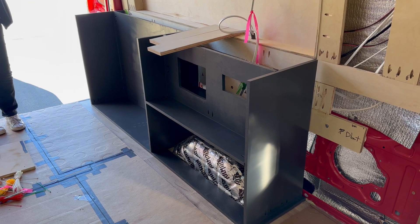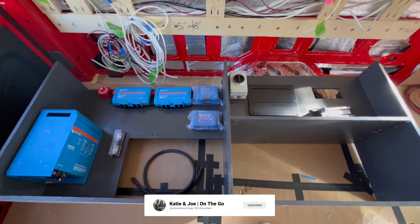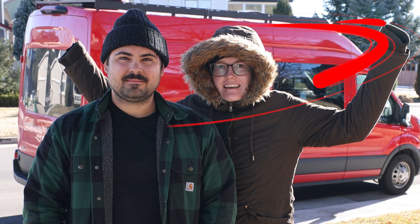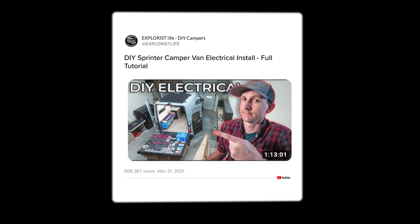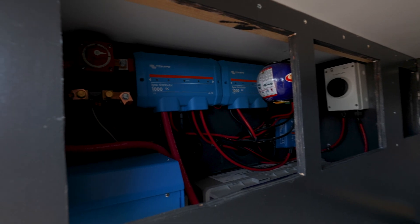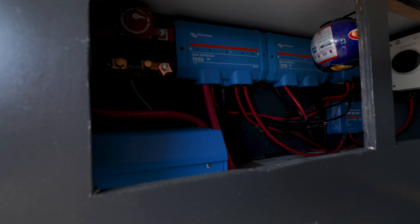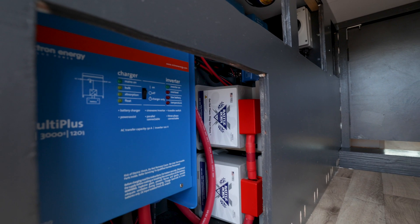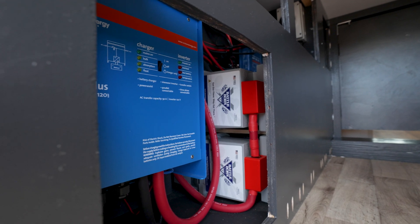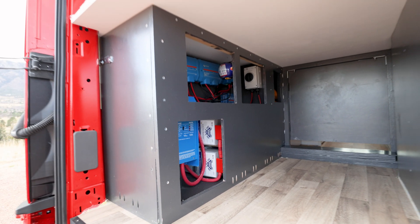In this video, we will walk through putting together our electrical system. But before we get into it, I just want to reiterate that this is not a how-to video. We are not professional electricians, but we did follow the steps put forward by Explorers Life as well as hundreds of hours of research. We have a working DIY electrical system and we're really proud of that, but if you have true electrical questions, we suggest that you go directly to the manufacturers, Explorers Life, and any other professional with electrical experience. Now let's get into it.